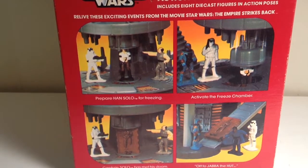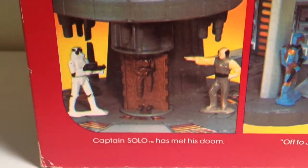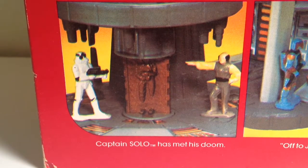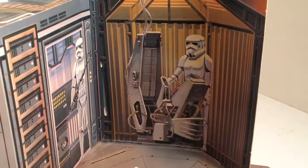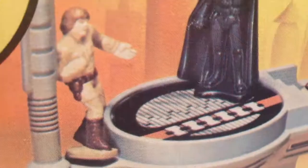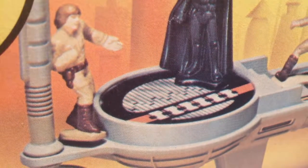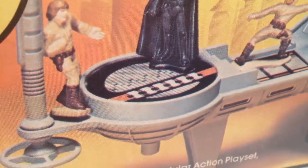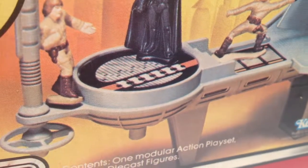Kenner always wrote some interesting captions for their pictures. Here we have: "Captain Solo has met his doom." Because Han Solo was frozen on Bespin and tortured, and because Luke Skywalker got his hand cut off there, the Bespin environment invited kids to perhaps be a little sadistic during playtime.